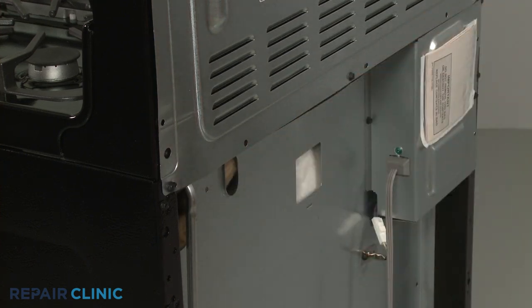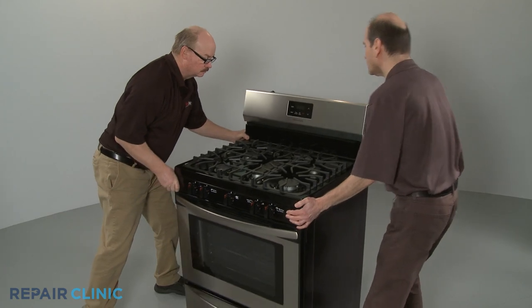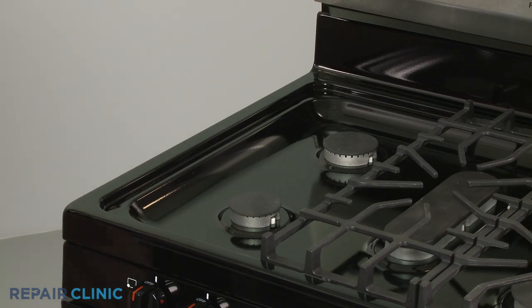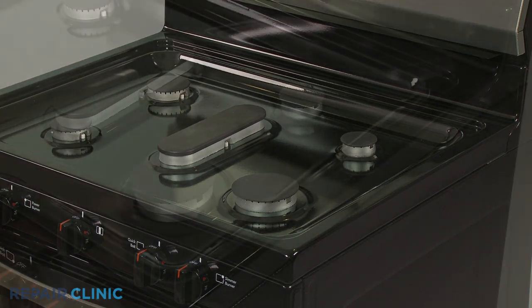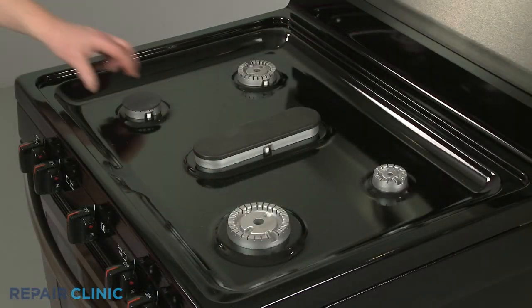With the repair completed, move the appliance back against the wall. If you need to remove the main top, first lift off the three grates. Remove all of the burner caps and lift the center burner base straight up to remove.